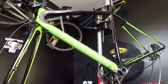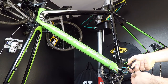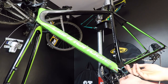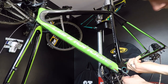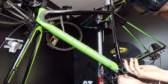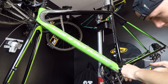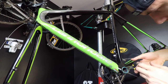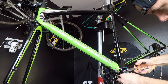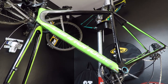Now I'm using my calipers in order to get this one out of the bottom bracket and also get my braking housing out of the bottom bracket shell. If something isn't going as smooth as you'd like, just be patient — you don't want to break anything.